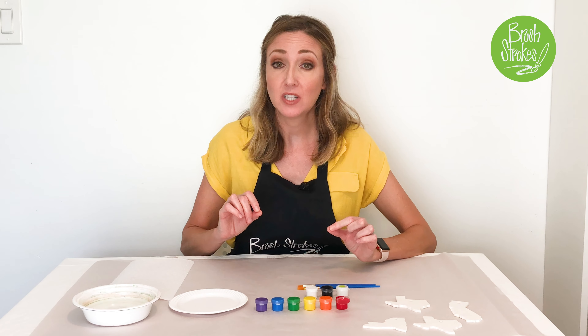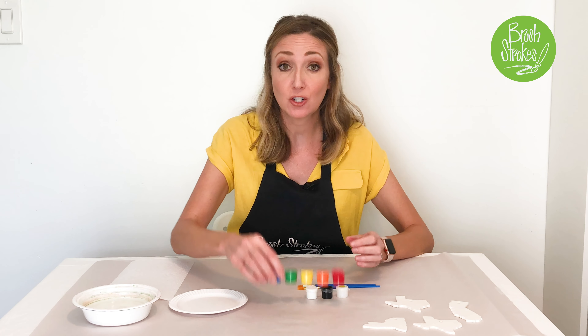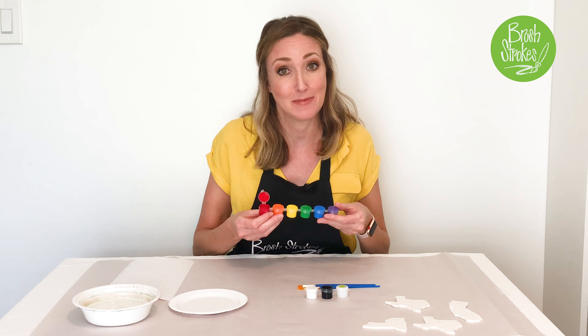Next, I'm going to give you a couple of tips on how you can make additional colors beyond just the ones you see here in this paint palette.